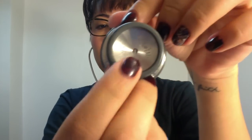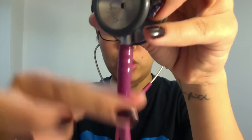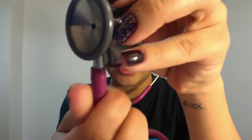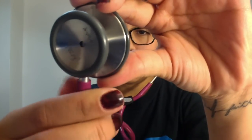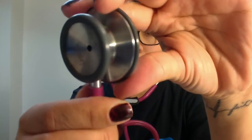Make sure your bell is always closed before you take a blood pressure. The way to open and close your bell is the tubing on your stethoscope — if you turn or twist it, it should open and close. On mine, I can turn it either right or left. I don't know about other stethoscopes because I've only owned this one for four years.